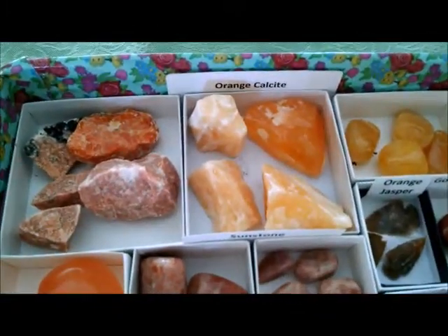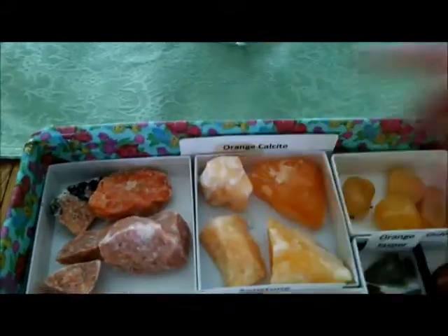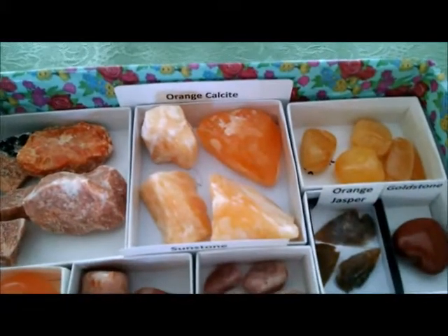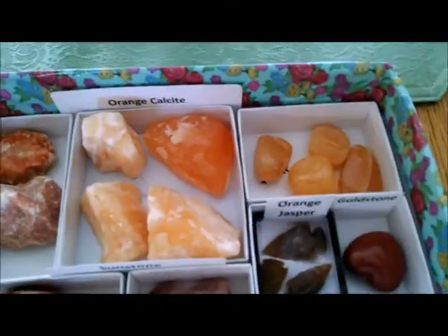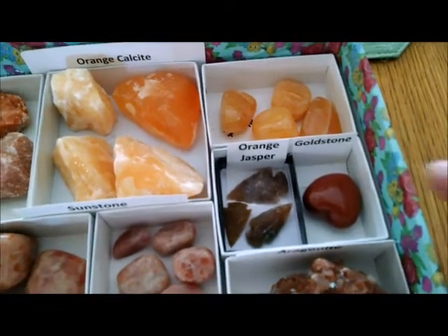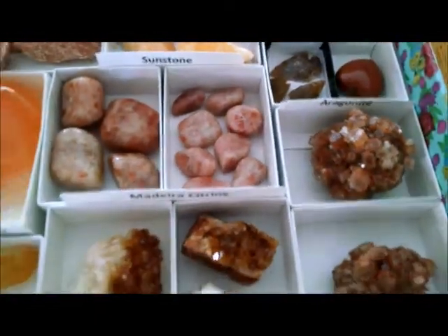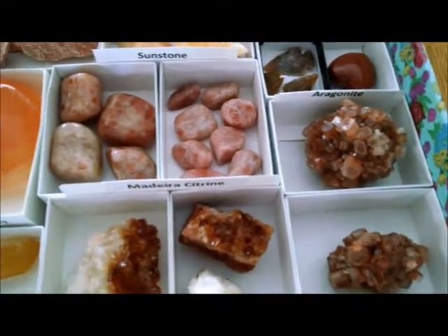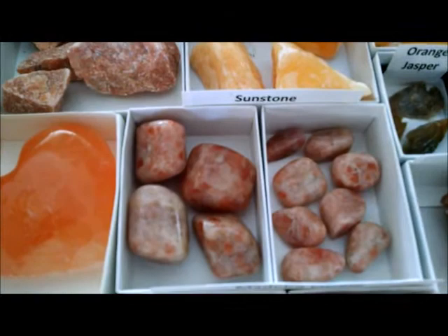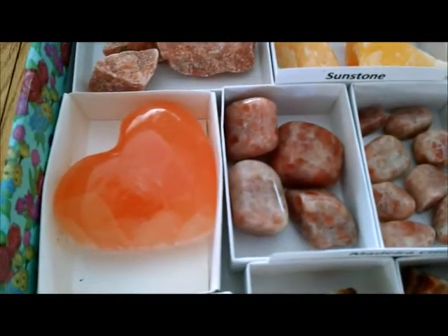I do have orange calcite in the back. This orange calcite over here is just natural, whereas this has been acid-dipped, so it's like shiny. And then I have some tumbled orange calcite, some orange jasper arrowheads, goldstone, which is man-made. And I have a couple lovely aragonite clusters, which I love. And then I have some sunstone tumbled pieces and peach selenite.